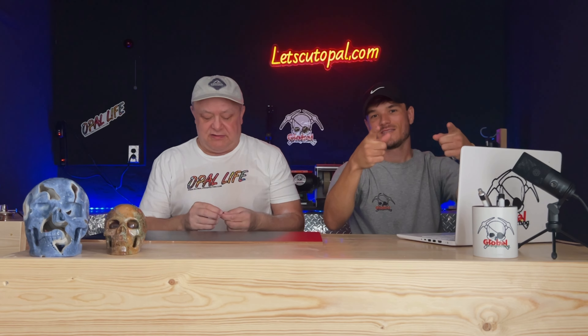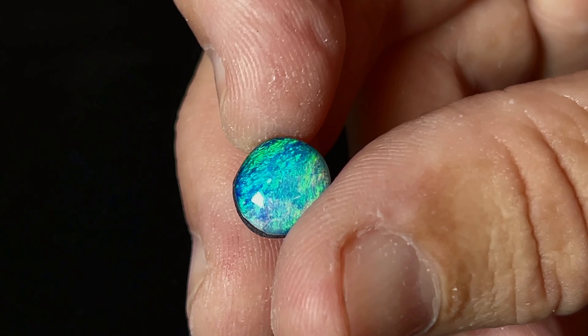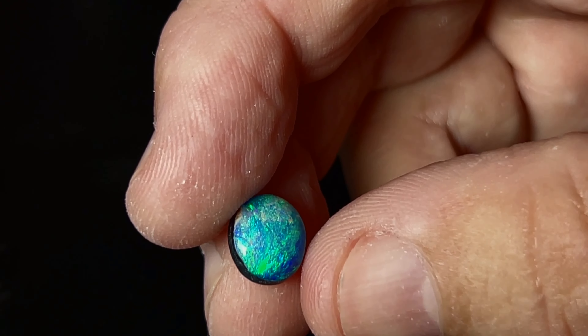Well guys, that was the cut — the opal came out amazing, you tell us what you think. That's opal cutting — you get a piece of rough, you don't know what you're going to get. Mistakes happen; I probably should have kept this opal as a specimen, but when you get to those points in cutting you want to save what you've got left, and that's what we did. We made a doublet and it came out beautiful — lots of blues, lots of greens. Came out awesome!